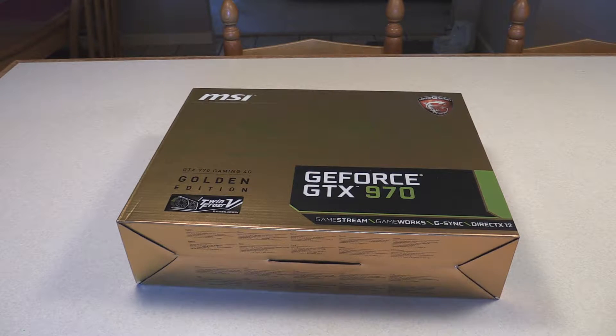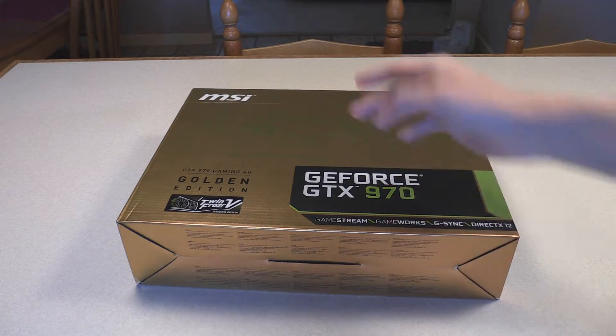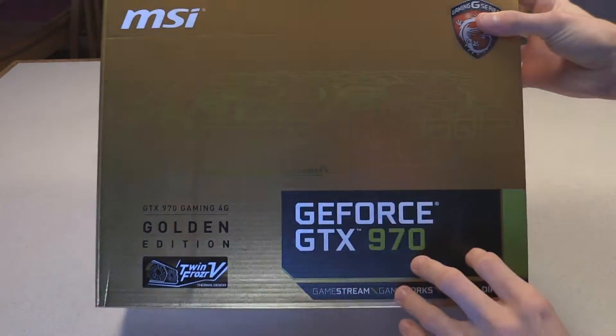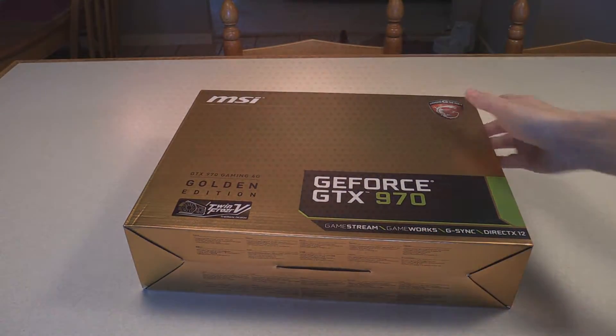Hey guys, it's been a while since I've talked to you, but today I have another graphics card unboxing, and it's going to be pretty crazy, I think. From the gold box, it's going to be a little bit different. MSI GTX 970, and you can kind of see the outline of the card here. So let's crack it open and see what's inside.